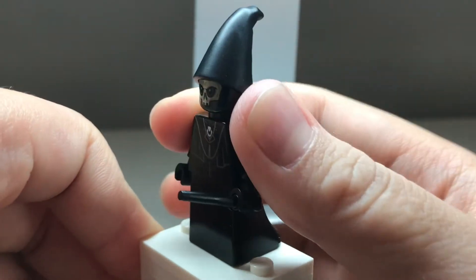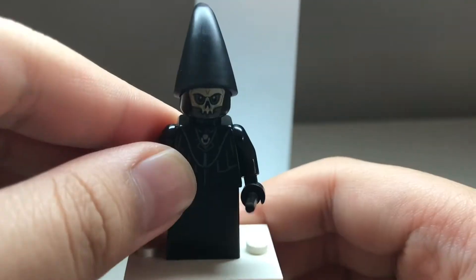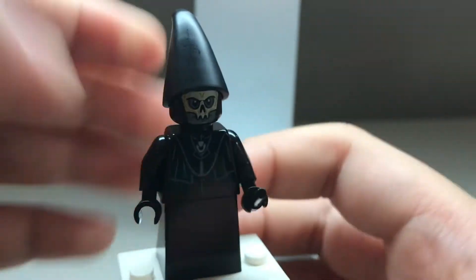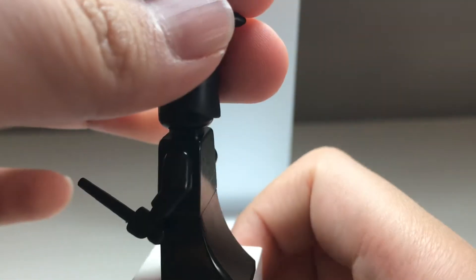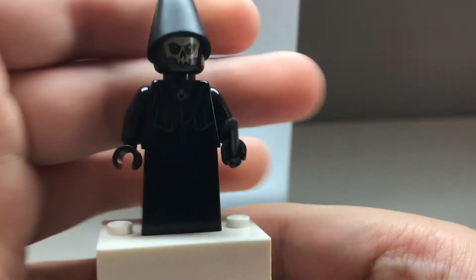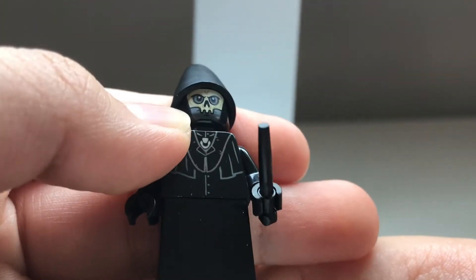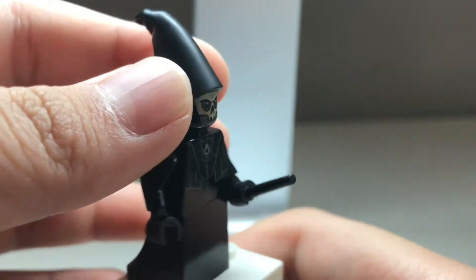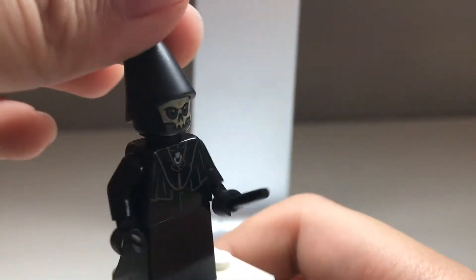We have a Death Eater, which looks pretty cool — another exclusive one, using that new dress piece which looks great. Black wand, pretty cool torso prints, no alternate face, but a pretty nice mask detailing. Unfortunately there's a little problem in the printing where it looks super faded and doesn't look nice. Still a nice minifigure though, and I really like that new hat piece.